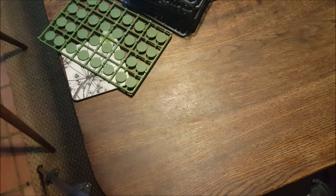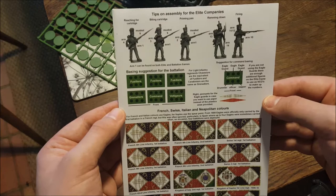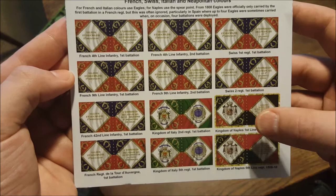This is the last bit - it's a far more hefty leaflet than the other one; it actually folds out. There are tips for assembly, basing suggestions, and a whole bunch of different flags. Several are very similar, but this includes not just French regiments but Swiss regiments, Neapolitan regiments, and Italian regiments. It looks quite lovely.